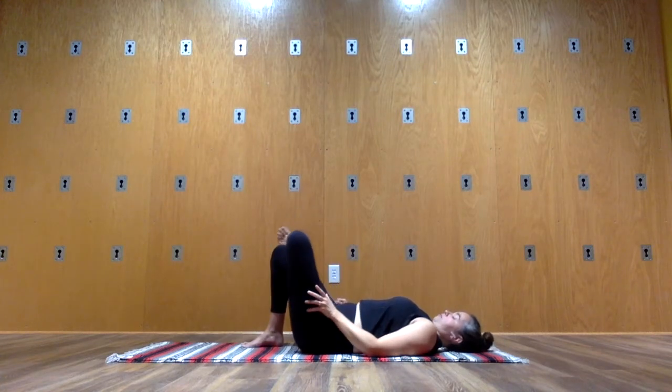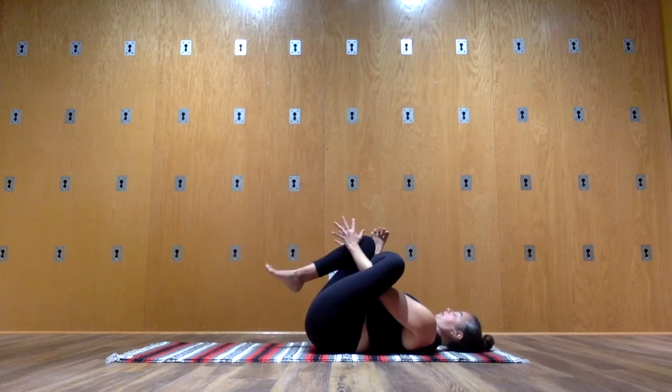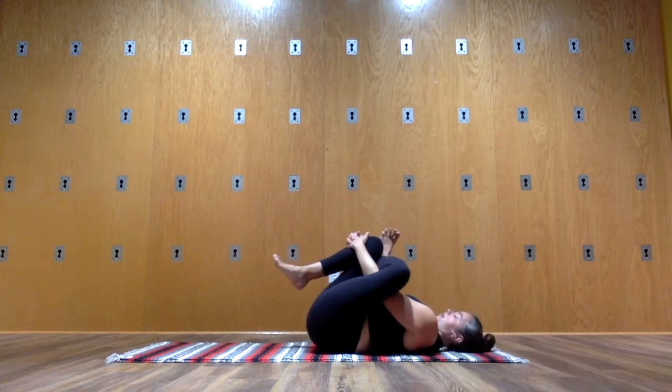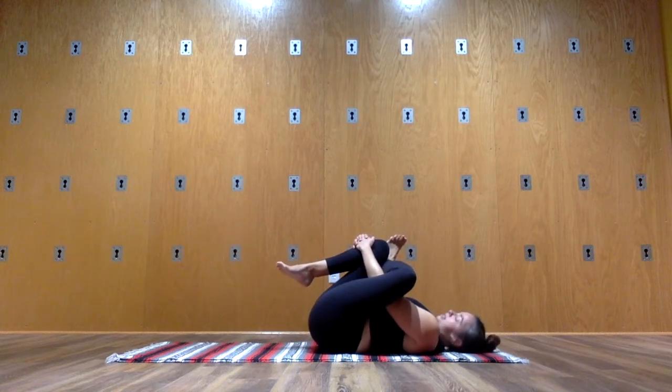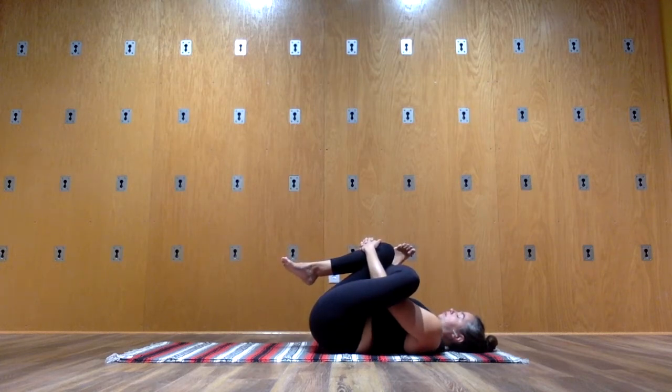Second side. Cross the left ankle over the right knee. Flex your left toes and draw your knees in. This time, the left hand slides between your legs. Interlace your hands to the back of the right thigh or the front of the right shin — and if you need to lengthen your arms, do that. Try to drop your shoulders down, head down. Keep your left foot active and pull with your arms to draw your left shin in. Make sure your teeth are not clamped, your tongue is soft and loose. Use your breath to help deepen your shape.